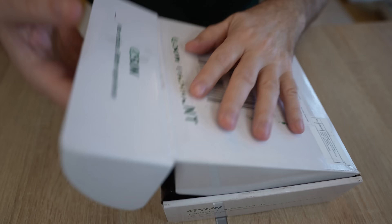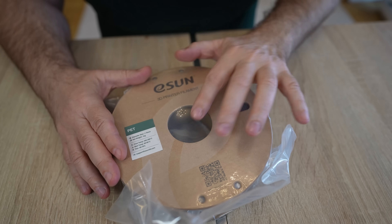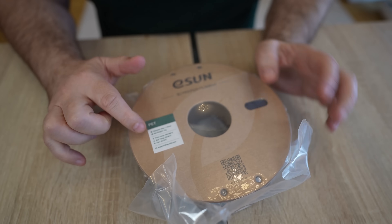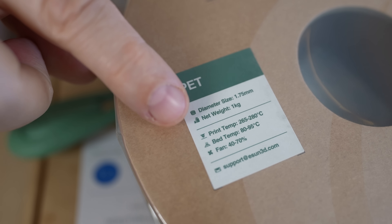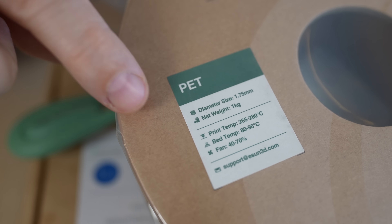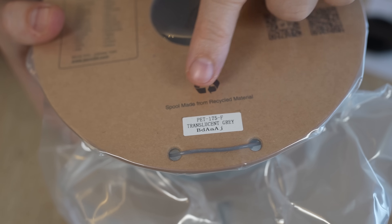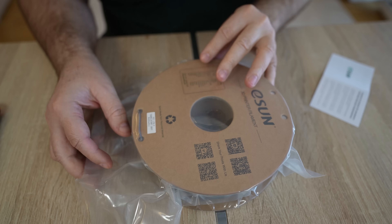Let's see what's in the box. It arrives on a cardboard spool, with nice vacuum packaging and some desiccant inside, and I can see quite different information on the sticker. Print temperature between 265 and 280 degrees Celsius, fan between 40 and 70% - quite different from what I see on the website. And this one is in a trussle sand gray color. The bag is not resealable.